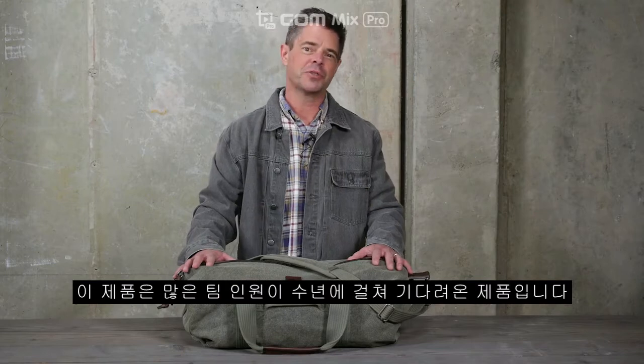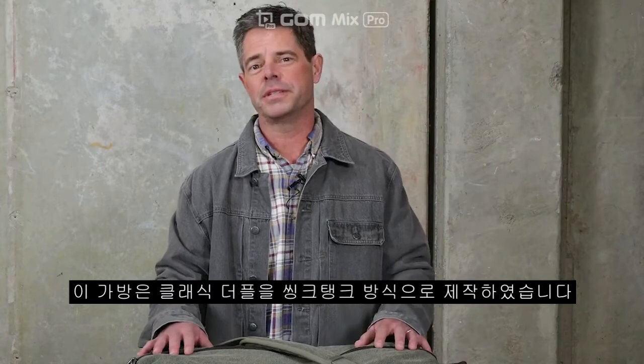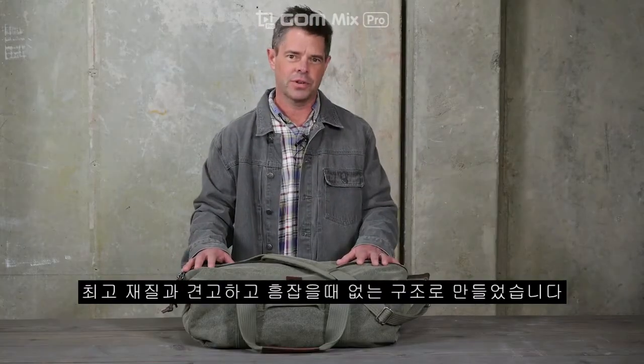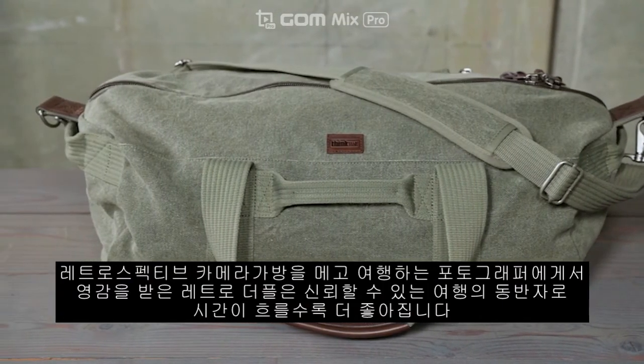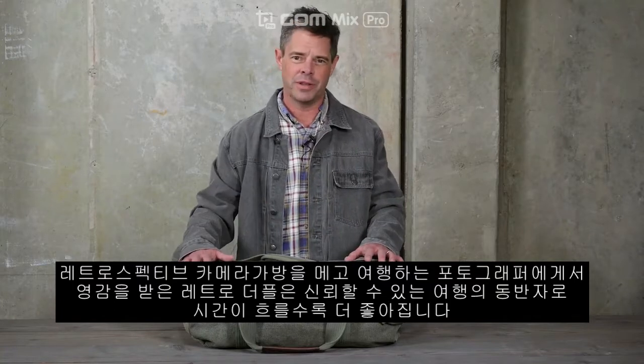It's a bag a lot of us around here on the team have been wanting for years. It's our take on the classic duffel, but built the Think Tank way — with only the best materials and rugged, flawless construction. Taking inspiration from the road warrior photographers who carried our Retrospective camera bags for years, the Retro Duffel is a reliable travel companion that only gets better with age.